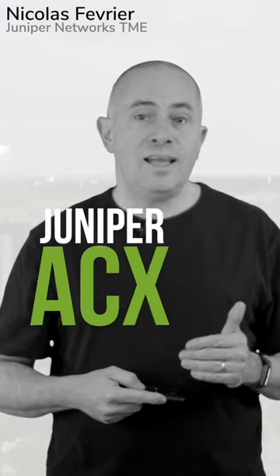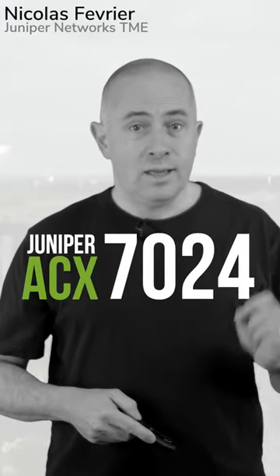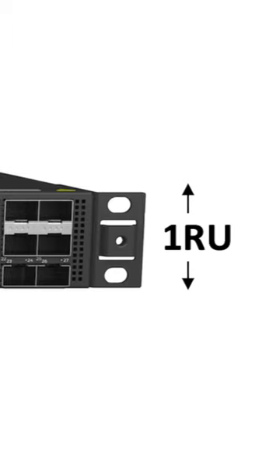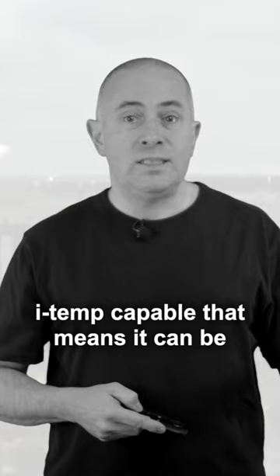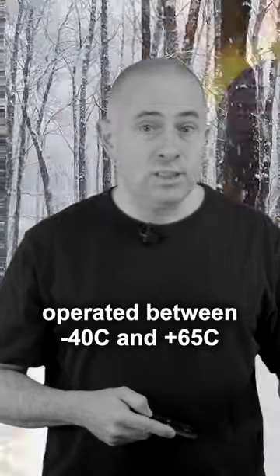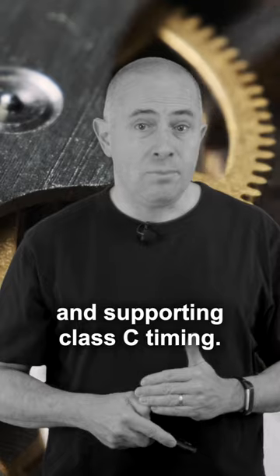In 2022, Juniper launched the SCX7024 routers. It's a 1RU pizza box with a very compact form factor, 24 cm deep, ITAN-capable — meaning it can be operated between minus 40 to 65 degrees Celsius — and supporting Class C timing.